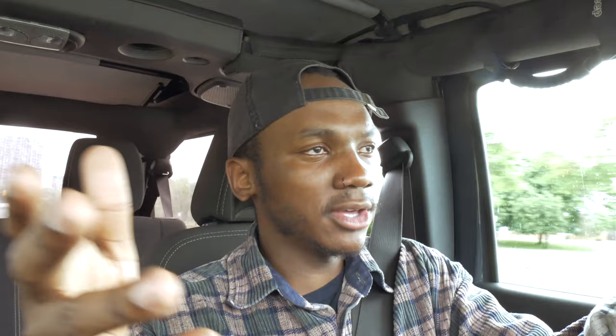How to save money number one: scan your own film. Most of these suggestions require you to make an investment that will save you money in the long run. That means you're going to need to scan your own film, which means buying a flatbed scanner — or even a digital camera. There's a guy named Matt Day who scans film through his camera. You might need to invest in a digital camera, but it will save you money long-term.